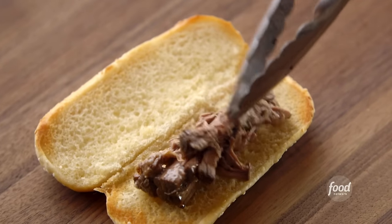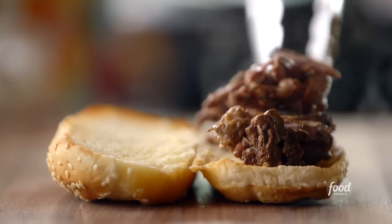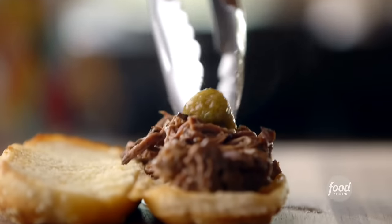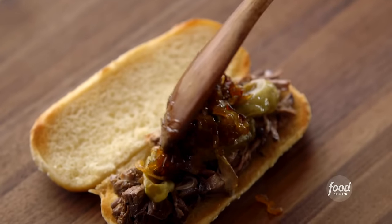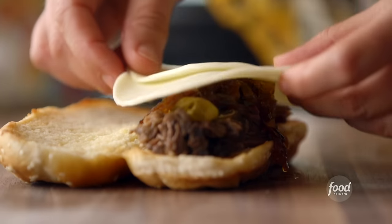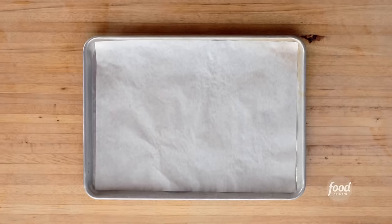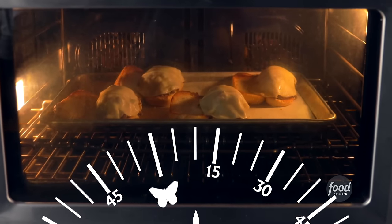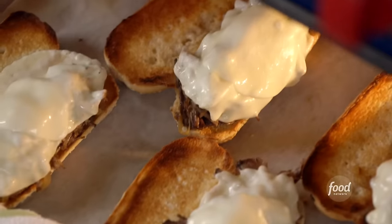First, beef goes on a buttered and broiled roll. Then some of the cooking liquid, pepperoncini, some onions sauteed in olive oil and seasoned, and two slices of provolone. I'll put all four on a sheet pan and broil them for a minute for the cheese to melt. These sandwiches look so good.